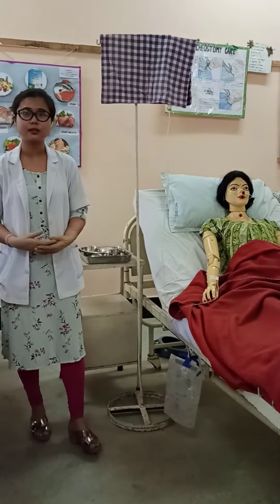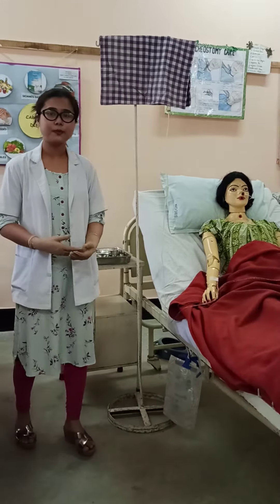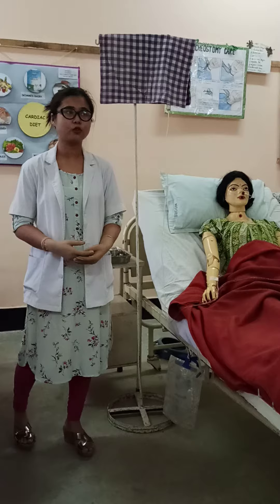Blood transfusion is the administration of blood or its products, like whole blood, RBC, platelet, cryoprecipitate, or fresh frozen plasma.